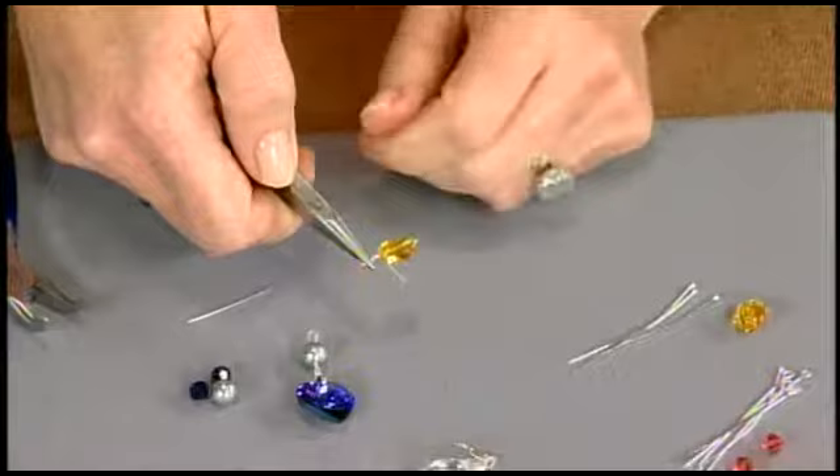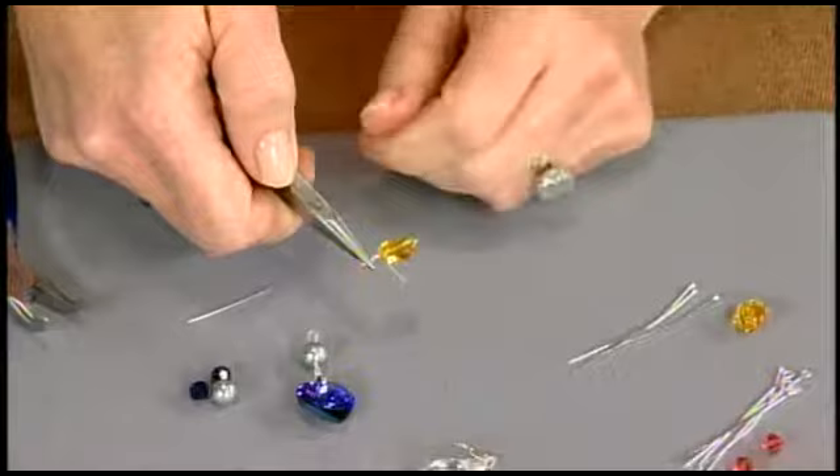We'll take one more look at a few drop earrings using the heart and snowflake pendants — you can see those add a lot of shimmer. So you have your four basic techniques, and that's our jewelry making workshop for today.